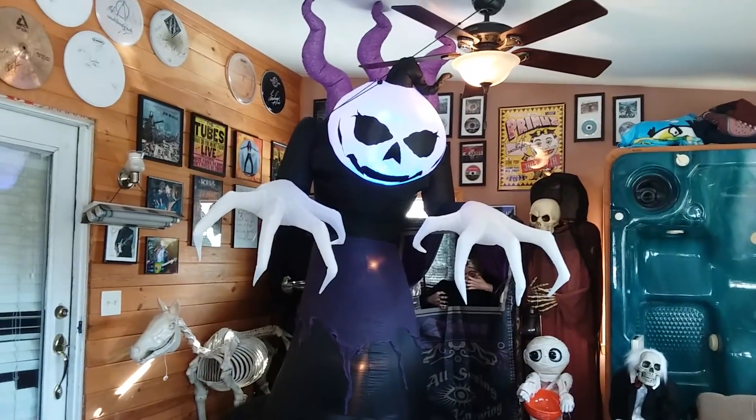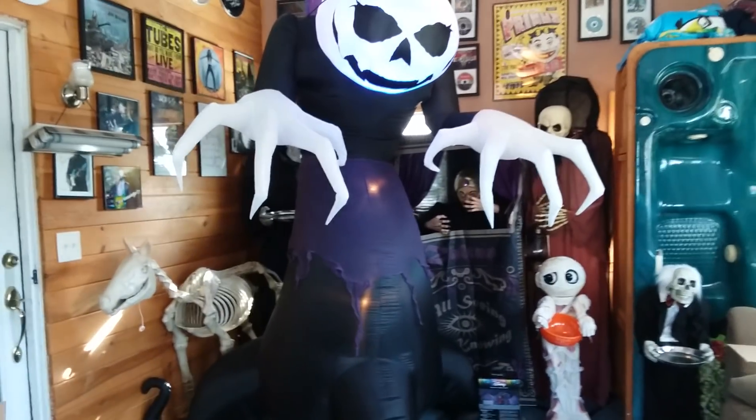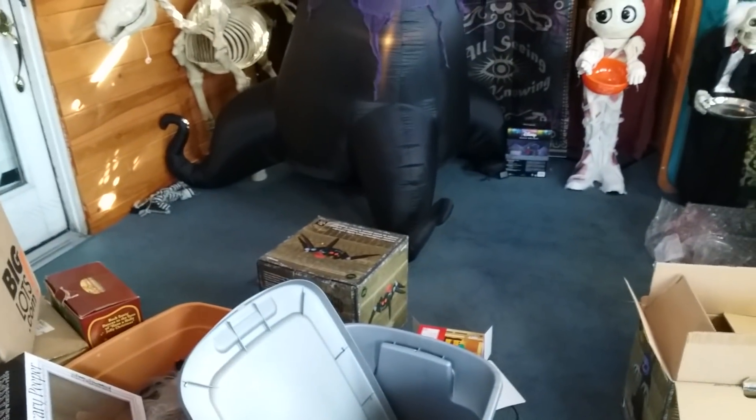Now let's get that spider open. Yeah, it makes a very weird pitch sound, but I'll see what's up with that — it doesn't bother me too much. All right, let's get him open.